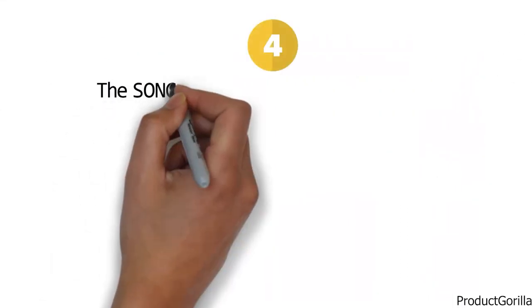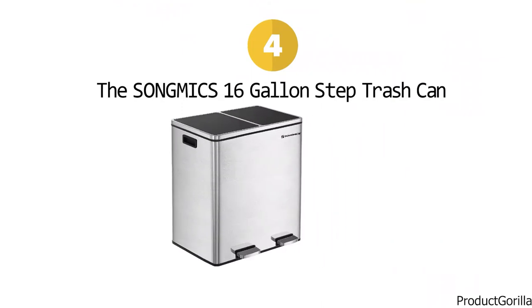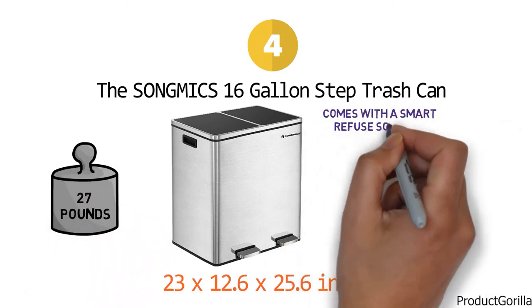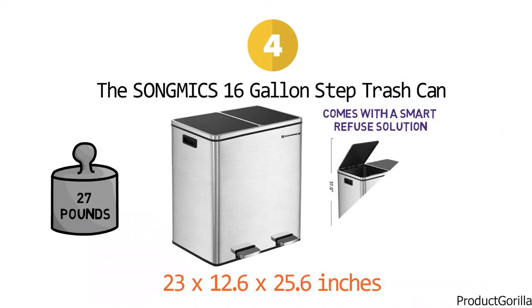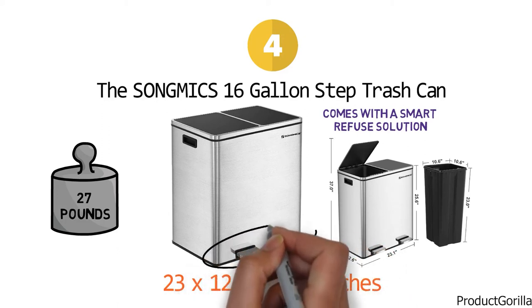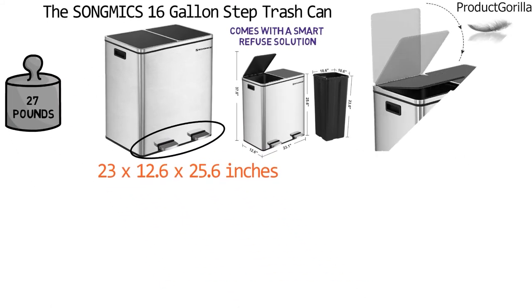At number four, we have the Song Mike 16-Gallon Step Trash Can. Dimensions of this product are 23 by 12.6 by 25.6 inches and it weighs 27 pounds. The Song Mike can comes with a smart refuse solution — with two separate compartments and a clean look, this 60-liter trash can neatly sorts your trash and recyclables in one convenient, efficient space. The foot pedal provides hands-free opening, while the ABS plastic lid closes in a slow, silent, and airtight manner, keeping both odor and germs at bay.